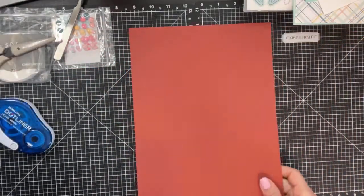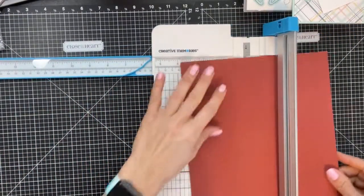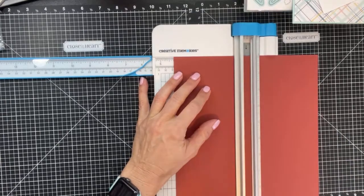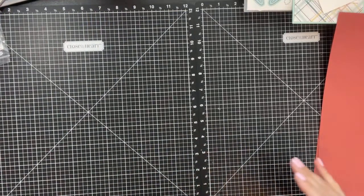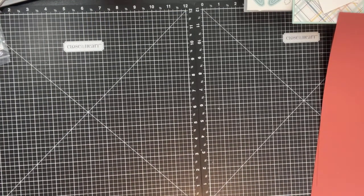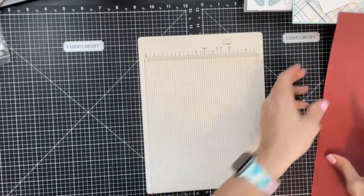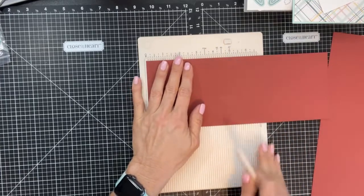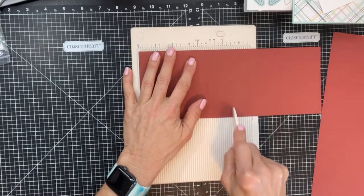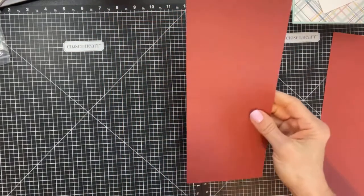To create this fun fold, start with a piece of 8.5 by 11 paper. Cut it at four and a quarter, so you're left with a piece that is four and a quarter by eleven. Then score that piece at five and a half — that's all the scoring you need to do. Fold it over and there is your card base.